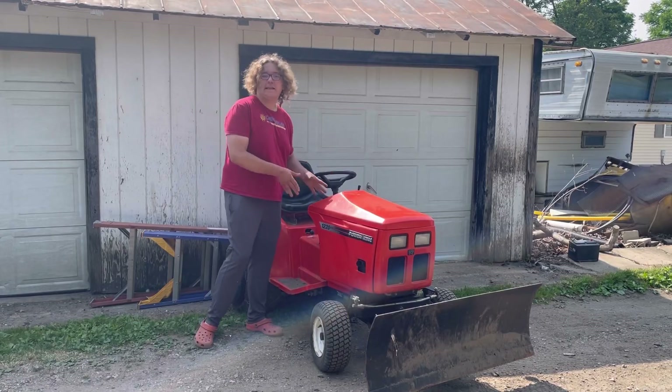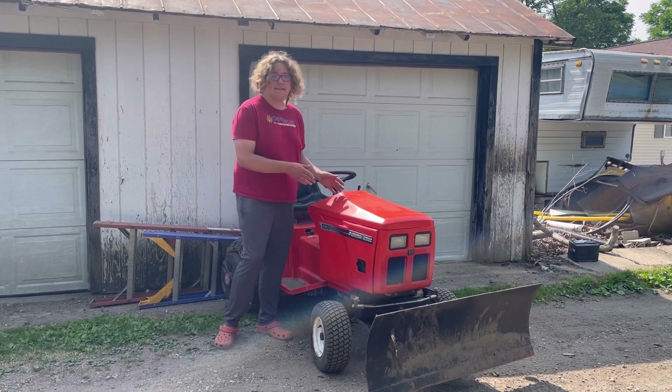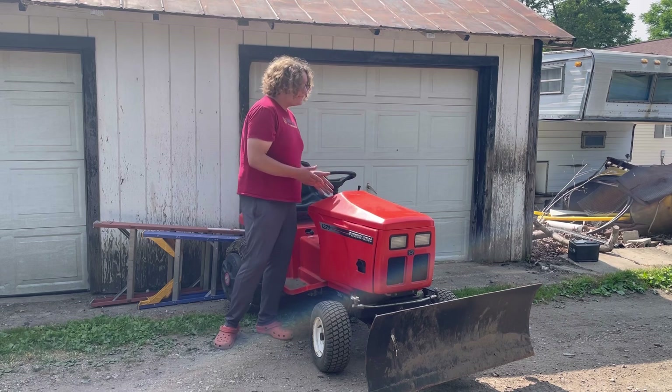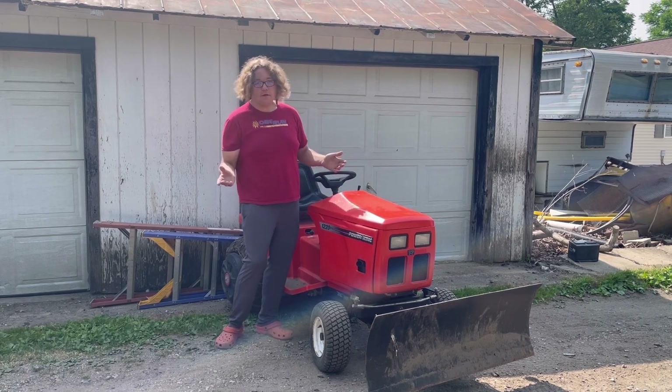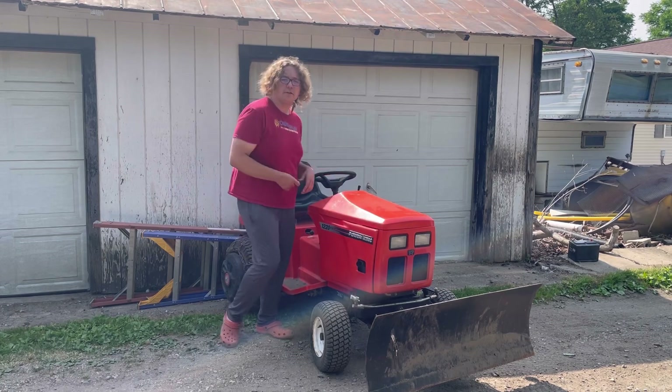Hello. Today I want to see if I can fix this. Now, some of you might have seen in previous videos, I use this thing a lot for the normal lawnmower reasons. But today I went to start it for no apparent reason, and it decided it no longer wanted to start. Why don't I show you what I mean?